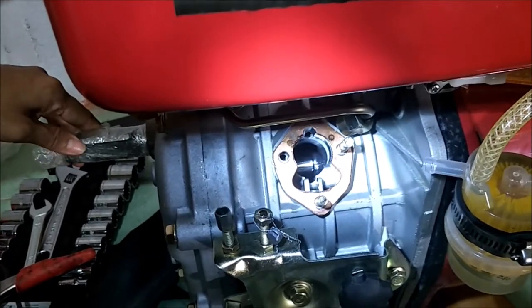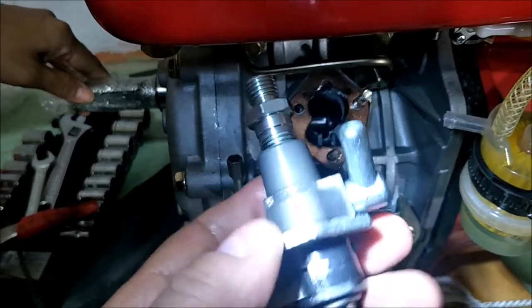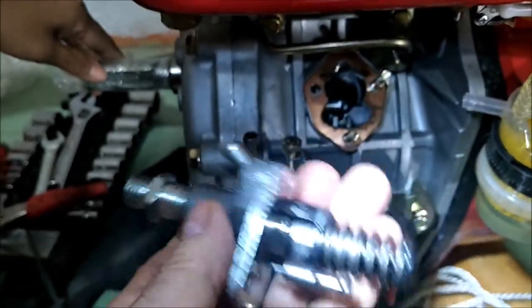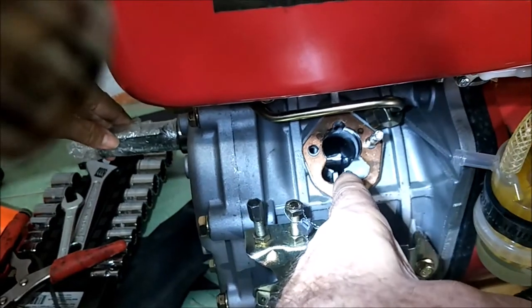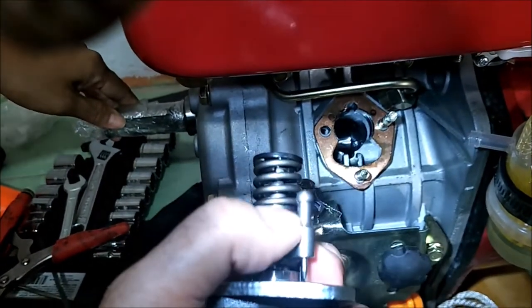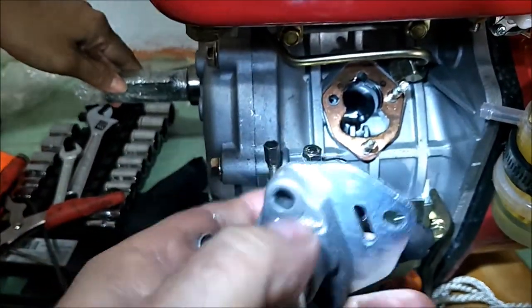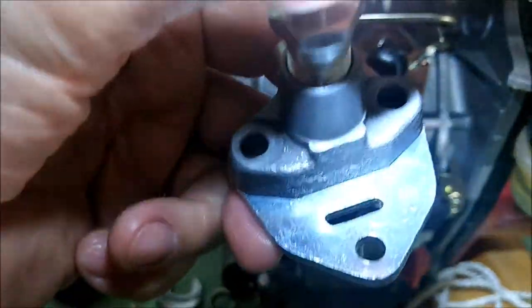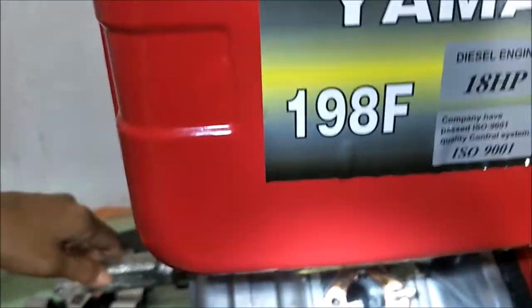So to recap: I've shown you the fuel pump, the metering arm, how to remove it, how to reinstall it, getting your forks lined up, and sliding the metering arm between the forks. And remember, there are right ones and wrong ones — 192s and 195s are not for 198F engines.